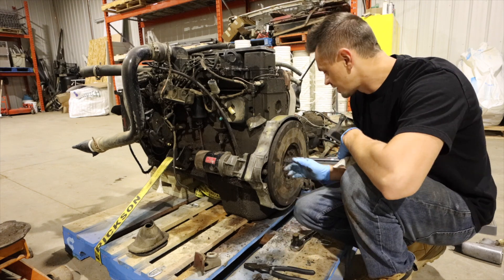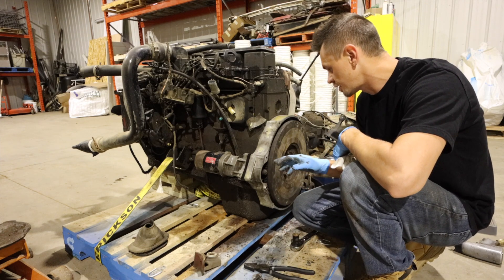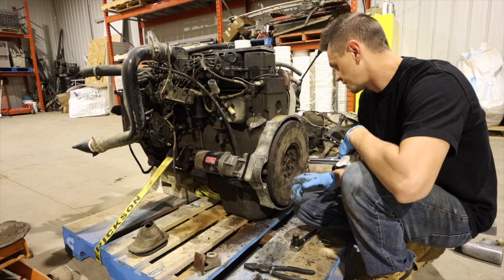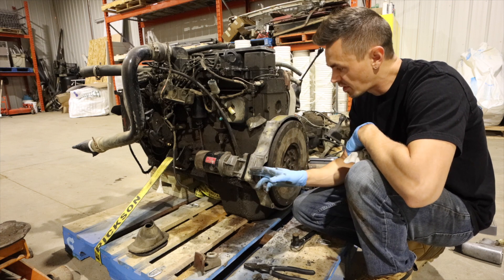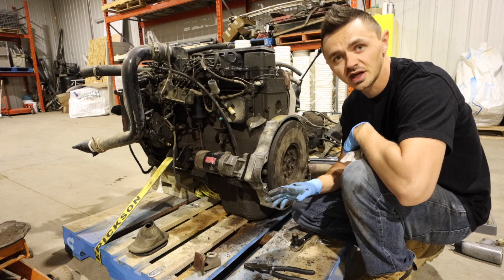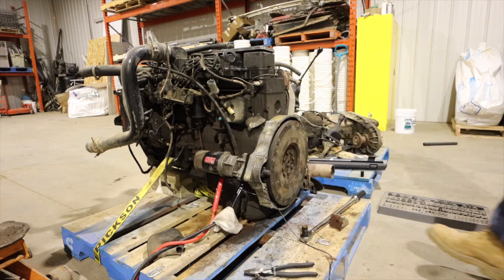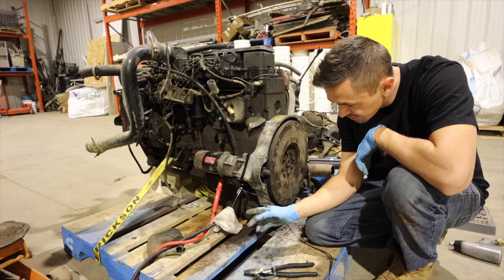We were able to get those torqued down. I had to put a bolt in the bell housing and one in the flywheel and then torque it down to the required spec. Now I'm just going to hook up a battery to the starter and see if I can engage it to make sure it doesn't get stuck. We're going to get some booster cables and power it up.